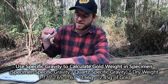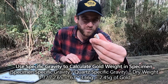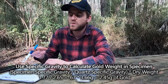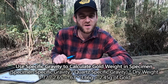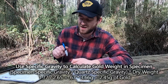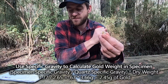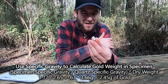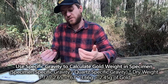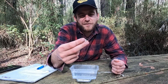So if this specimen is 67% gold and 33% quartz, I can go back to the original dry weight and work out what 67% of that is. Our dry weight was 3.66 grams, so multiply 3.66 by 0.67, which calculates to 2.45 grams of gold. Out of our 3.6 gram specimen, we've got 2.45 grams of gold — which is really cool. It's a simple equation; not 100% accurate, but good enough to estimate gold content without crushing your specimen.